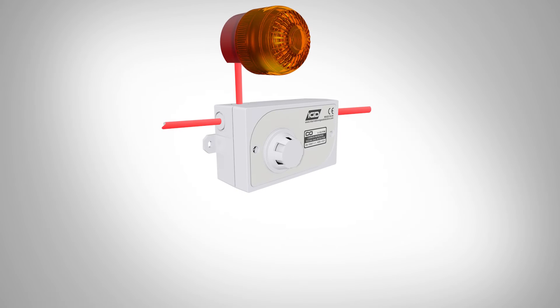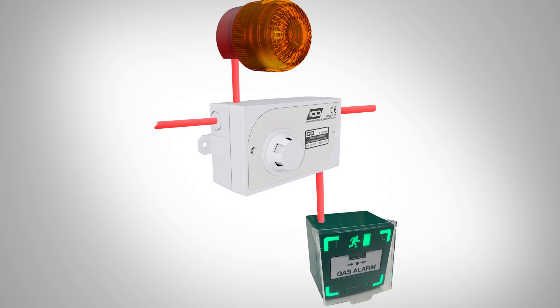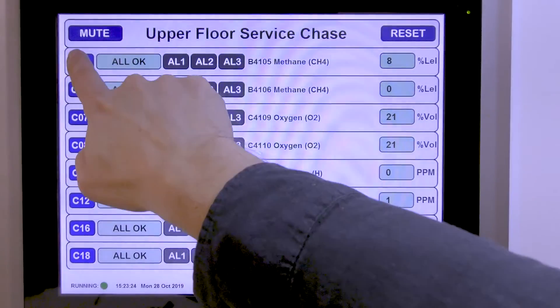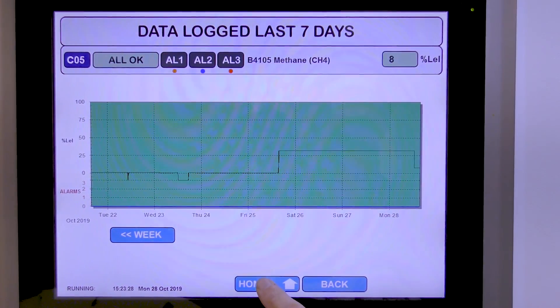Each detector is more than just a gas detector — each one has seven IO points on it as well. So if you want to run a beacon sounder, you can run that from the nearest detector. If you want to have a call point, you can run that from the nearest detector. If you want to interface another item — such as temperature or humidity in a lab — you can interface that into the nearest detector as well. You can read all that back on screen, set all of your alarms against that, and configure all of your cause and effects against that.